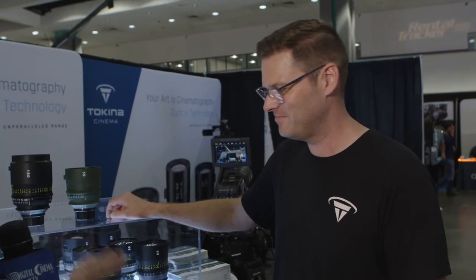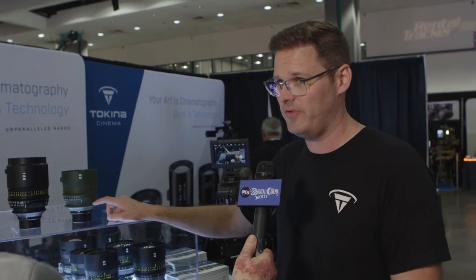The Vista Primes cover an image circle of 47 millimeters, which is the Vista Vision proper format. They will actually cover much larger — you can cover open gate Alexa 65 on most of the focal lengths. That's huge — literally and figuratively.